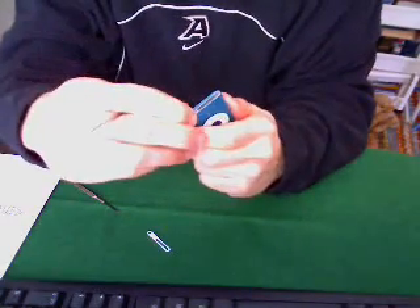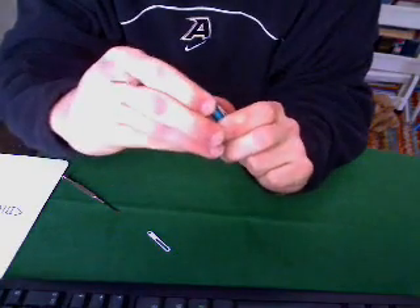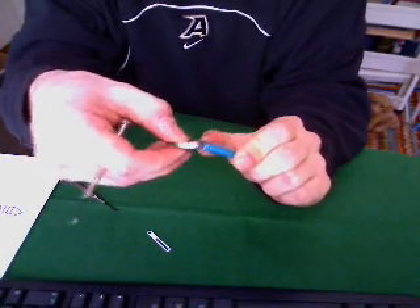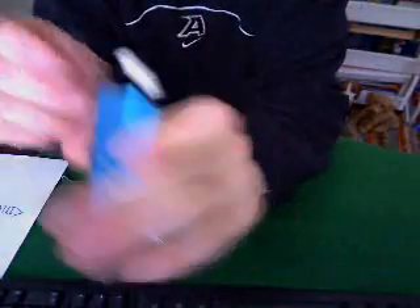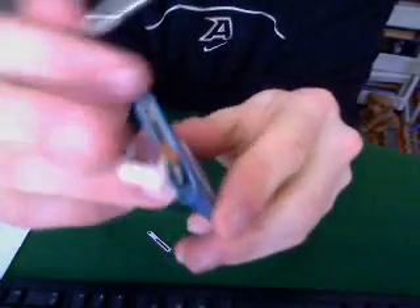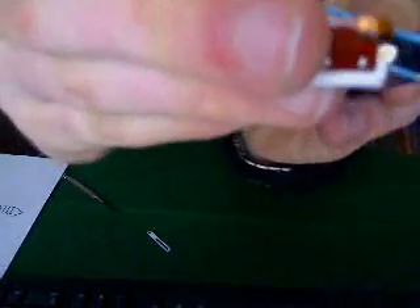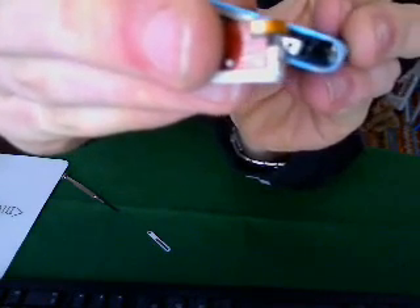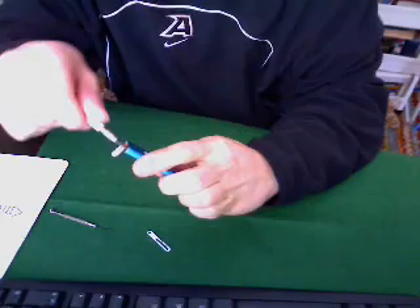Be very careful with this as it's still connected — you don't want to go too far. You'll be able to tell when you're supposed to stop; you'll be able to get it out about that far. The hidden screw is along the side wall of the iPod — it is on the right side of the screen. It's a Phillips, so you're going to use your small Phillips screwdriver.